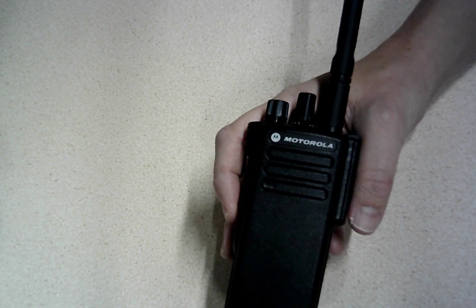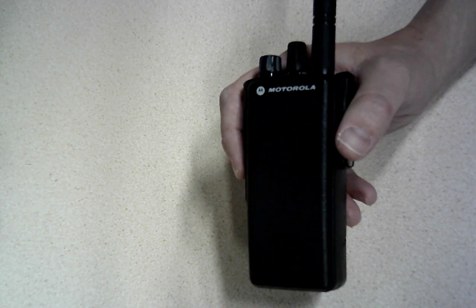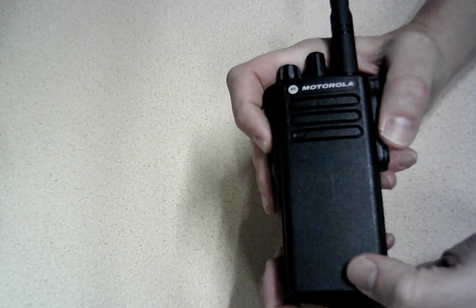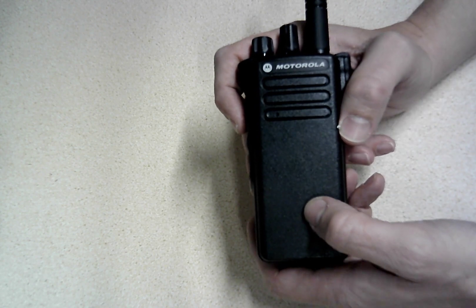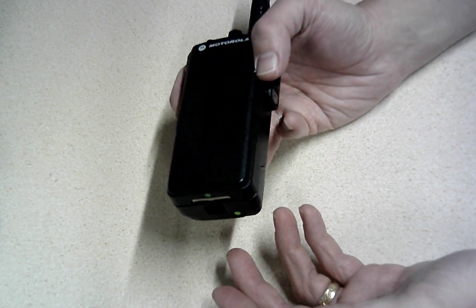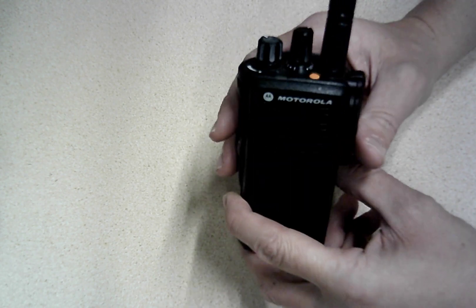The Motorola does some things the others don't. You can use this with Motorola mototurbo repeaters like Capacity Plus, and a lot of systems use this. So if you need to use those linked repeaters or Motorola repeaters, you're going to need one of these, not the Retevis. Motorola has also made its programming software freely available to anyone with a Motorola account, and you can get the cables fairly cheaply on eBay or Amazon. It's a super sturdy radio, but I got this second hand — it's probably $600 or something.